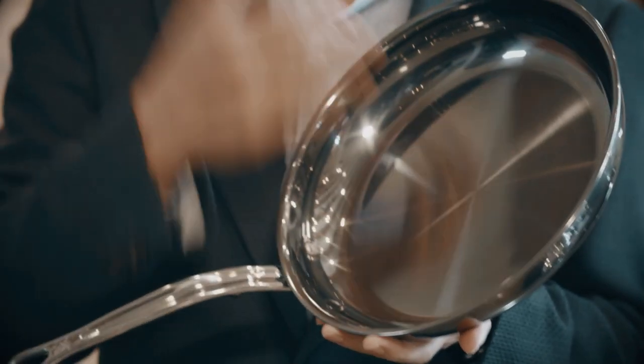The surface after our nanobond treatment now becomes not only four times harder than stainless steel, but it's totally non-porous.